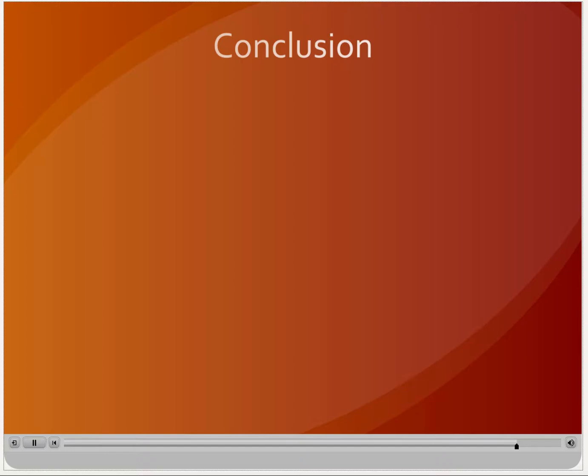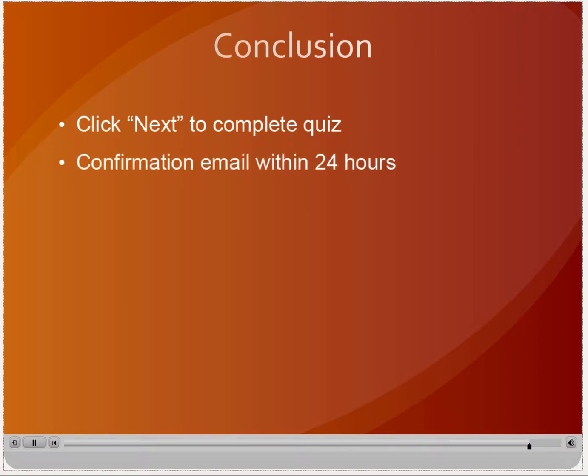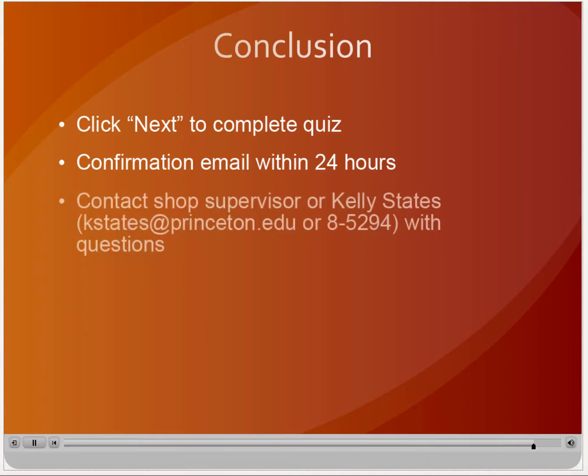We hope you have found this introduction to machine shop work useful. This orientation does not take the place of the more extensive hands-on training which will be required before you can work in each shop. In order to complete this program, you must complete the quiz on the following page. Make sure you have received a confirmation email after you complete and submit the quiz to ensure the training has been recorded. If you have any questions, please contact your departmental machine shop supervisor or Kelly Estates at Environmental Health and Safety.